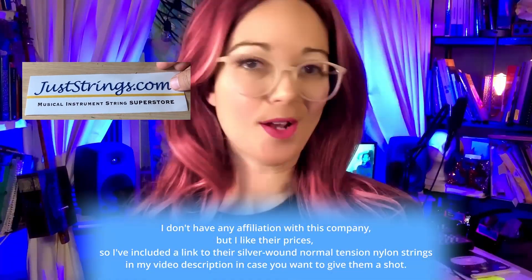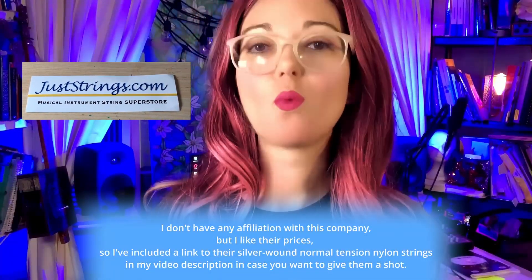Up until recently I was purchasing Martin & Co M260 sets, which are one of the few ball-end classical guitar string sets on the market. The Martin & Co strings sound great, but I had little use for the treble strings in the set.